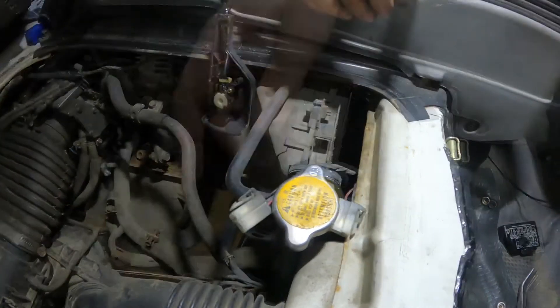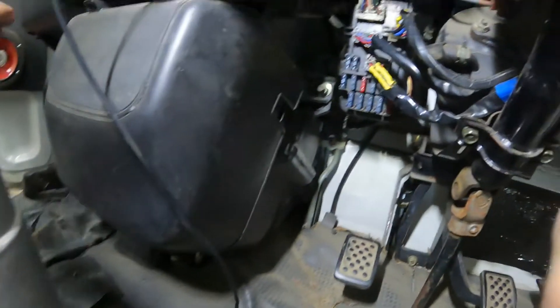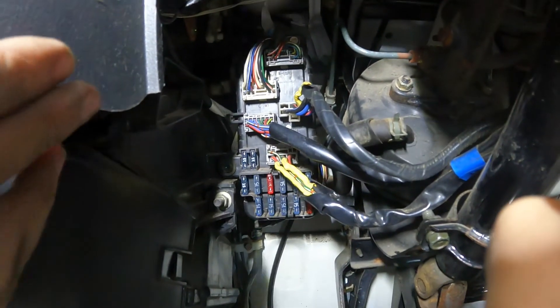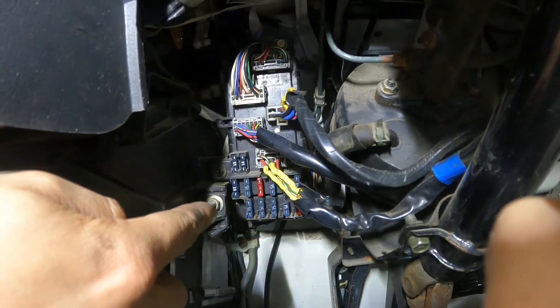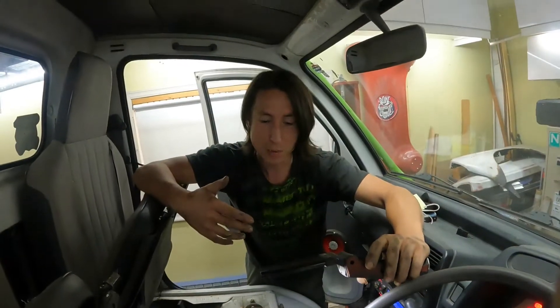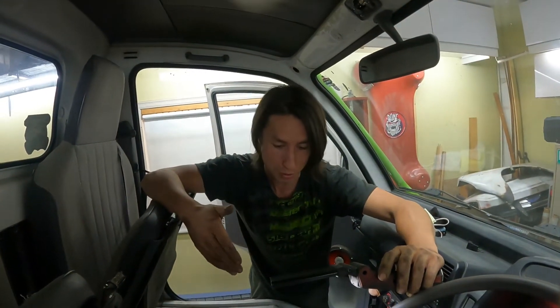The next course of action was to see if we have any continuity to the fuse block. I took the ohmmeter, rang it out to every one of the fuses and all of the wires, and found no connectivity there either. That means either we have a break in the wire somewhere, or this is on a completely different circuit of some sort.